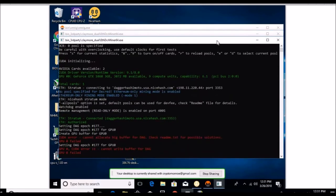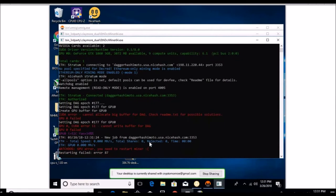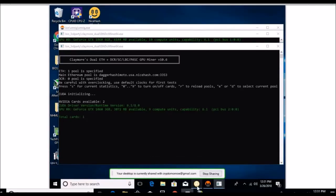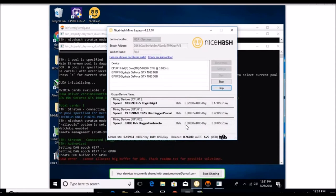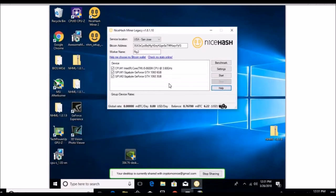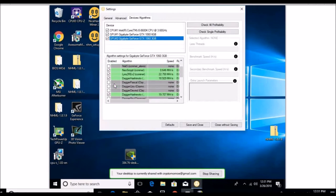I can already see the red errors right here — that's the three gig. For some reason, I'm guessing it doesn't have enough memory. I know the two gig cards can't mine Ethereum, so I'm guessing now that the three gig won't do it either. Just for reference — if anyone wants to get a three gig and mine Ethereum, it doesn't look like it's going to work. These are stock, not overclocked. Let me stop that, go back to settings, and deselect those algorithms for the three gig.